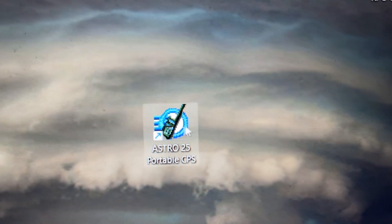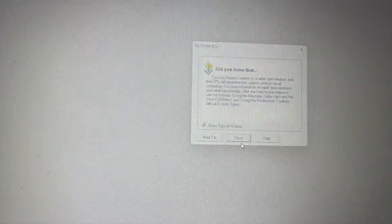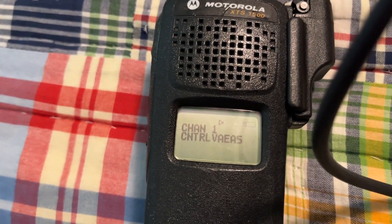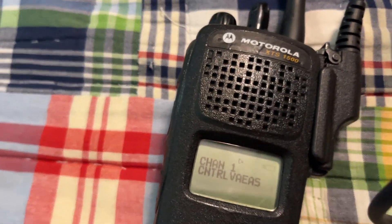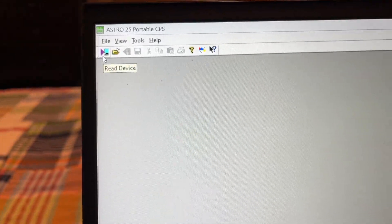This is what it should look like. So now you want to go to Astro CPS — Astro Portable — press Start CPS. I completely erased everything on the radio, and yes, it says it has low battery. We're still going to do it. What you're going to do is press here and go to where it says Read Device.